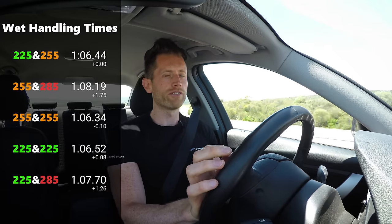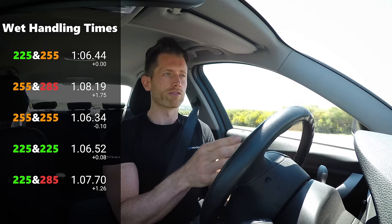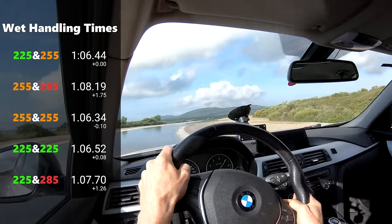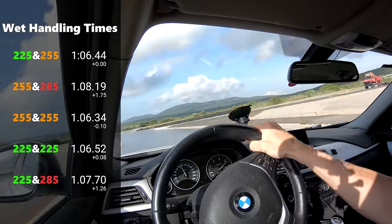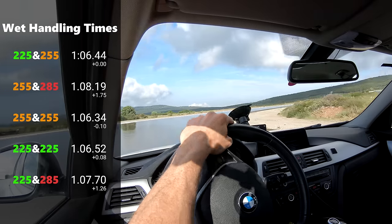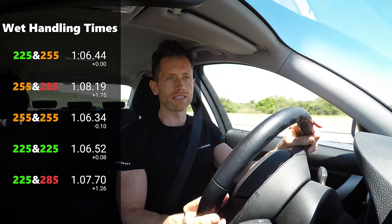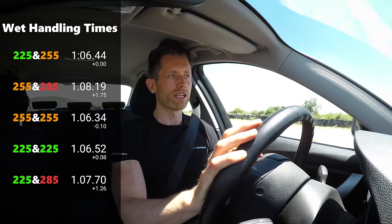Going with the 255/285 and the 225/285 — both with a wider rear — the 285 just was twitchy and snappy. You couldn't really lean on the car like you could with any other setup. You were just driving around corners, waiting to use the throttle, waiting for the car to kick, so you lost quite a bit of time. Both combinations with the 285 rear were about one and a half seconds slower over this lap — about 6% on a shorter lap. That's quite a lot of time to give up.